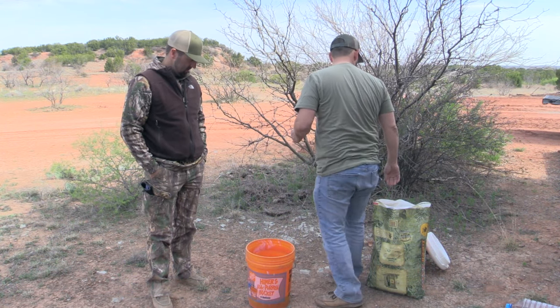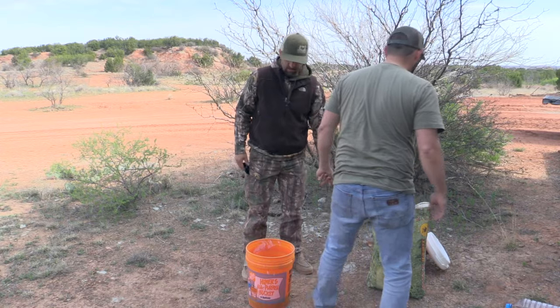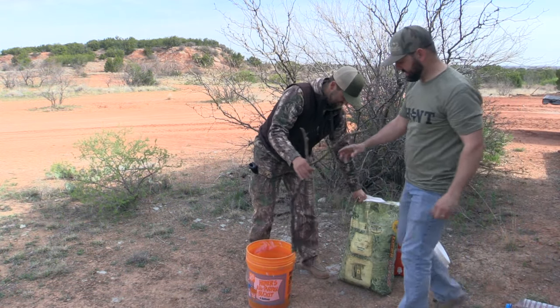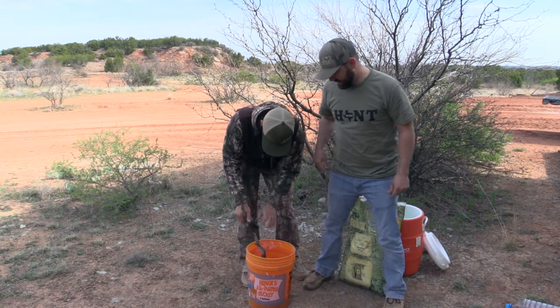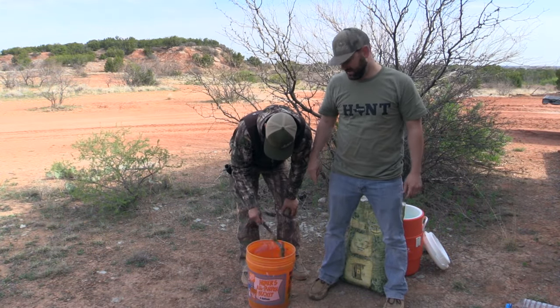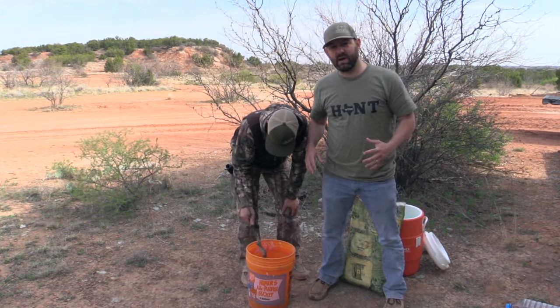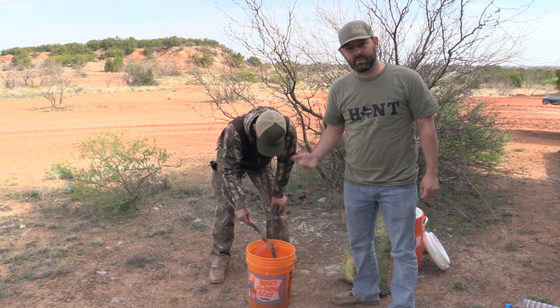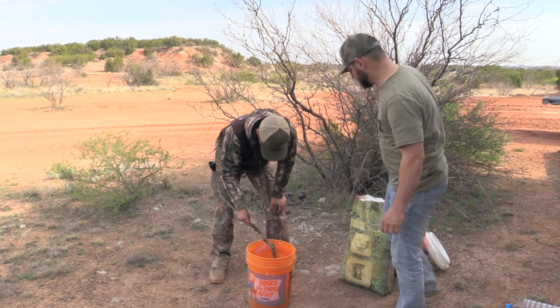Then I get my lovely assistant to get a stirring stick. Stir that up first — we are going to stir that up just to get it all mixed in. After that is mixed in, we are going to go ahead and pour some corn on top of it. I like to fill the corn about half the way up first and we will do another stir.